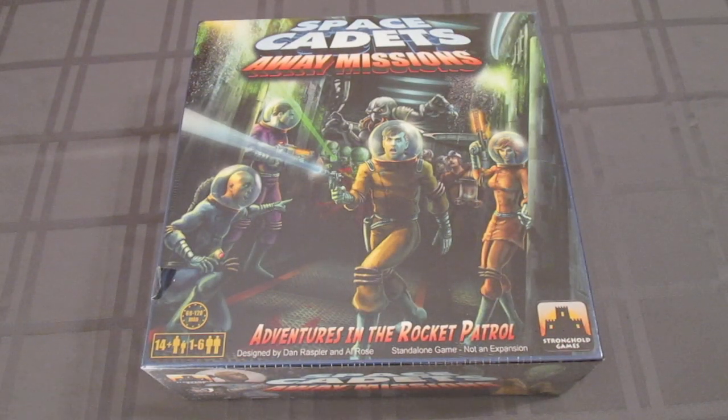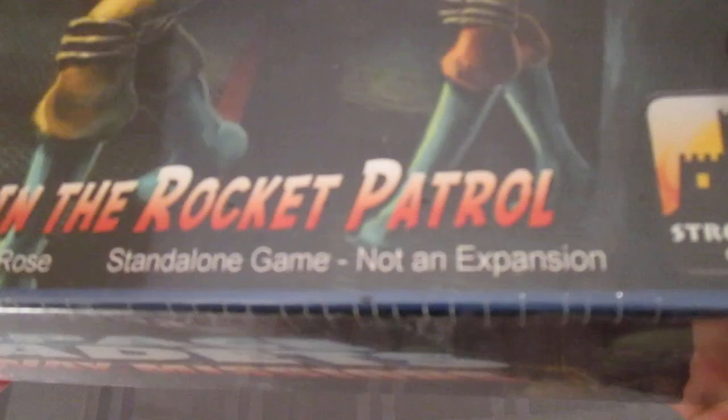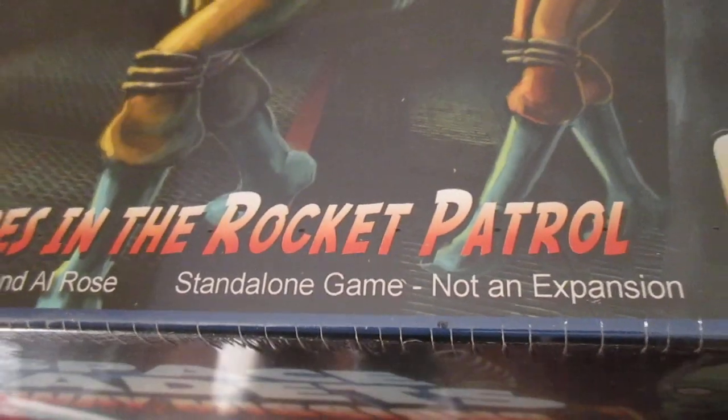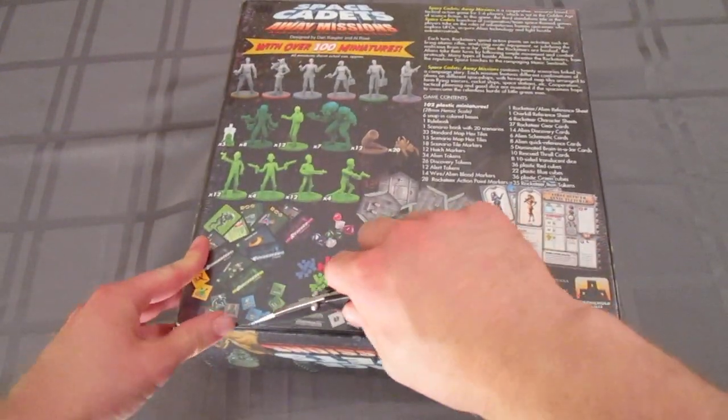Hi everyone, David Waldorf here with an unboxing video for you. Space Cadets Away Missions from Stronghold Games, put out in 2015. There are other Space Cadets board games, but you'll notice this one says it's a standalone game, not an expansion. It's a pretty thick box, so let's get into it and see what's inside.